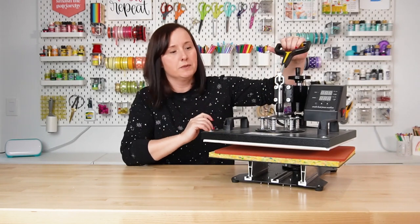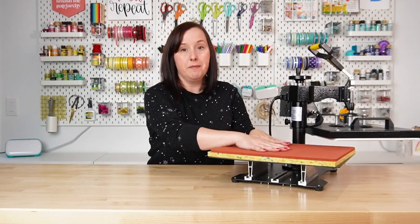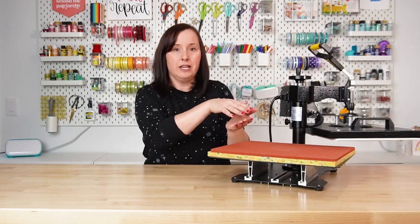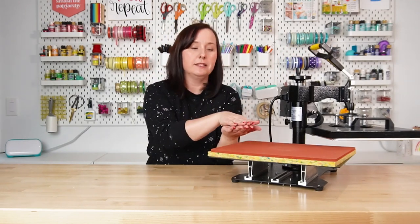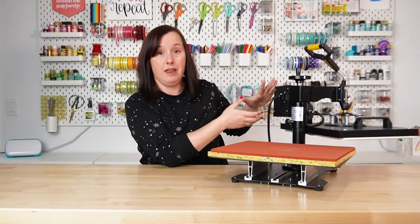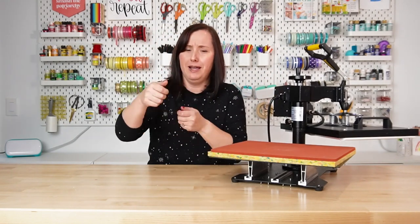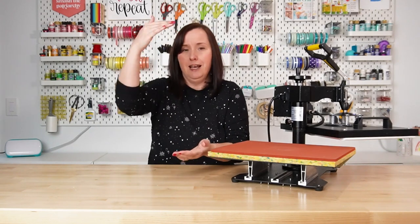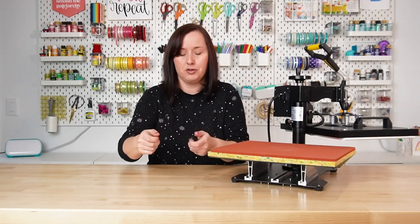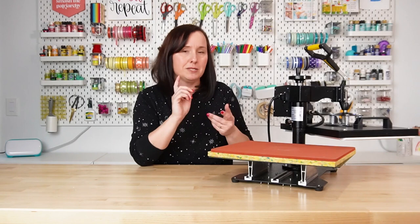Now there are two types of traditional heat presses. Mine is a swing arm, so this actually swings away so that you can place your project here on the mat. The other type is a clamshell — you'll see that with the Cricut Auto Press in a minute — but it basically opens up this way. This takes up a little bit more room, but I really like that I don't have to be near that hot plate. With a clamshell, a lot of times it doesn't open very wide and you're trying to get your project in there while the heat plate is just right there and you can burn yourself really easily.